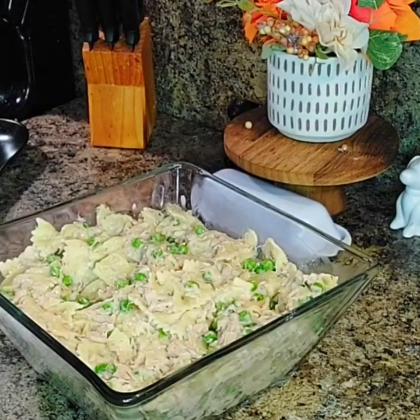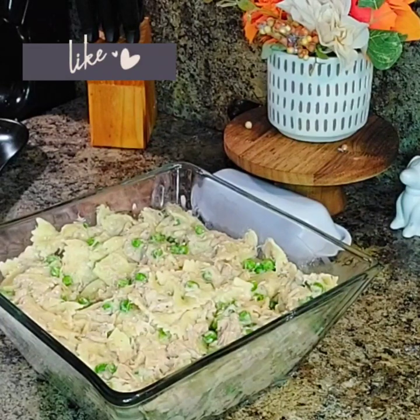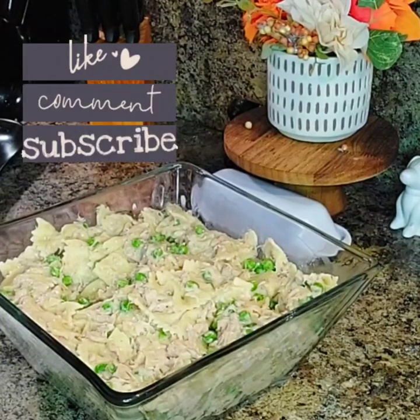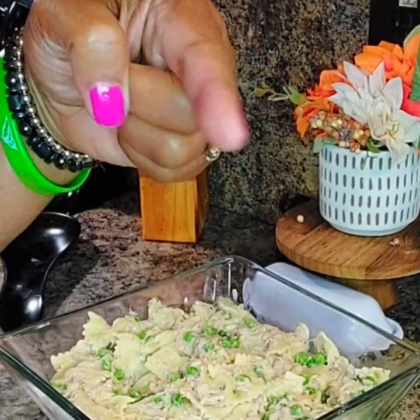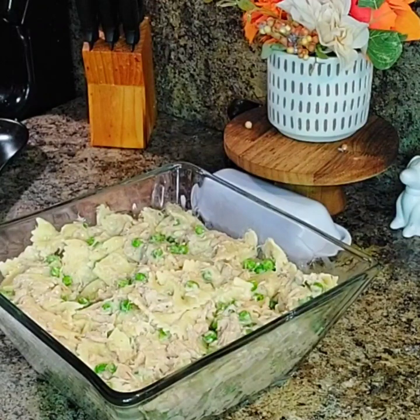Thank you guys for watching. Please like, please comment, and subscribe. If you haven't subscribed, please do so, and don't forget to hit that bell to be notified each time Linda Jane uploads a video. Always know that God loves you. He loves you, and so do I. Be blessed. See you in the next video.